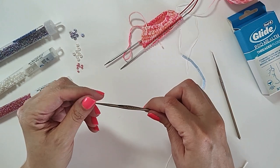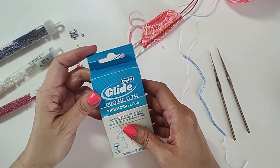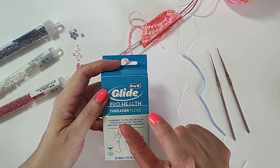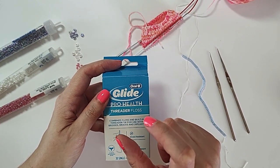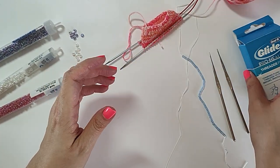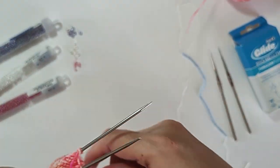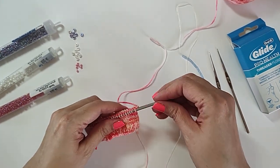If you don't want to buy the small crochet hooks, the other option is to use threader floss. This is dental floss that has a stiff end — there's a little piece of plastic in there that makes it stiff. And of course you're going to need your project. I've knit up just a little bit of a sample so I can demonstrate this to you today.